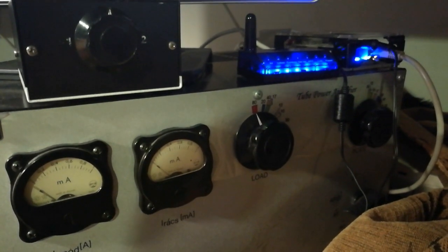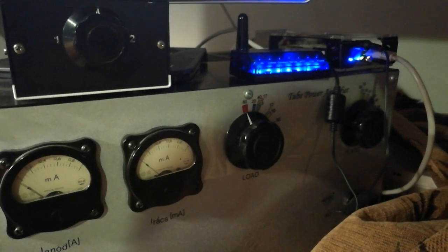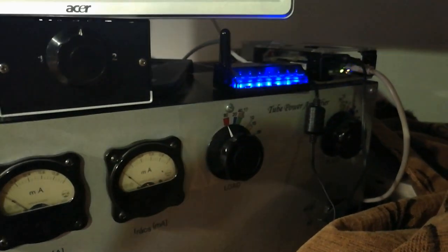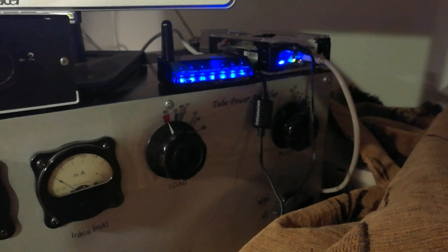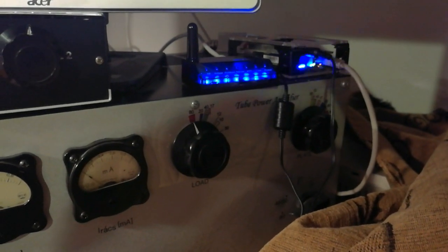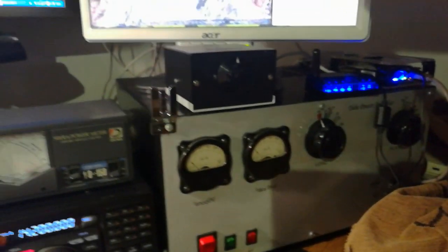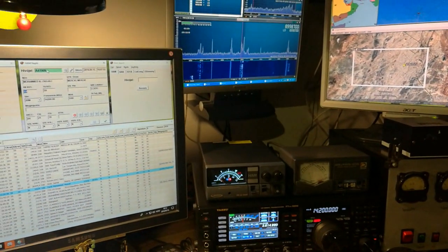You can see the link on my web page and you can go from my web page to the weather information. From right here is my web SDR server, so I transmit to the internet the shortwave stations — you can listen to shortwave stations on the internet from my shack.